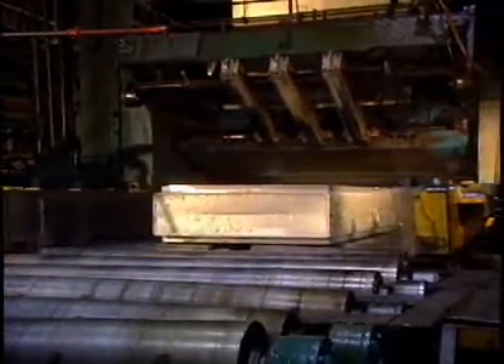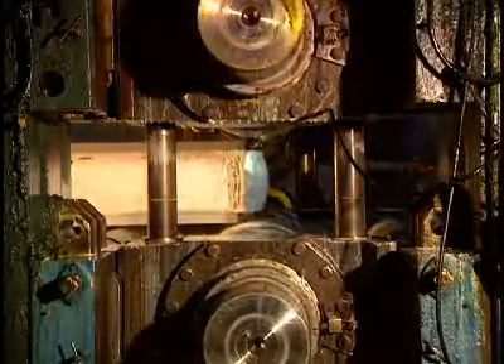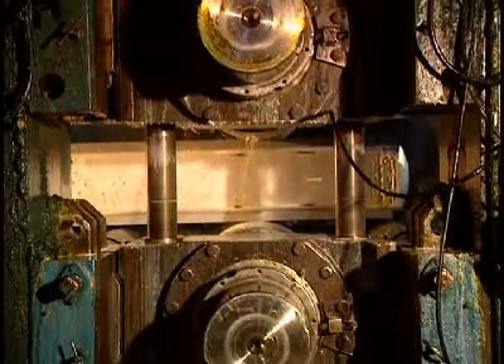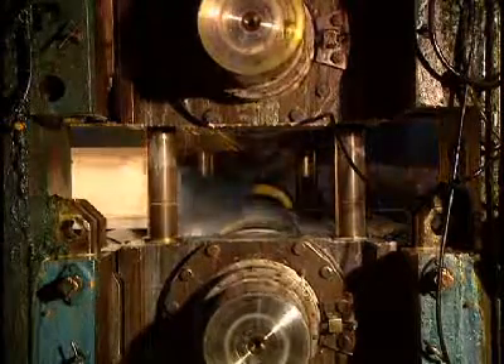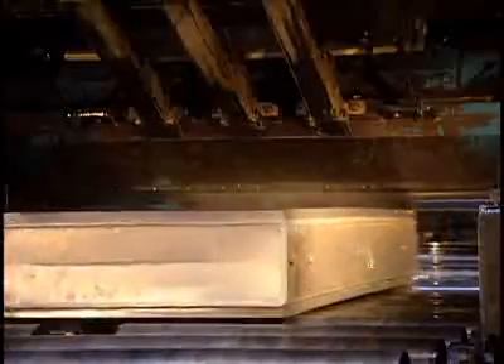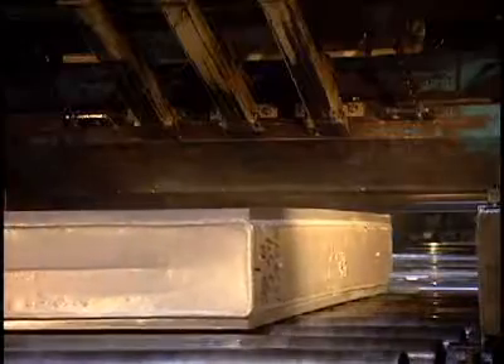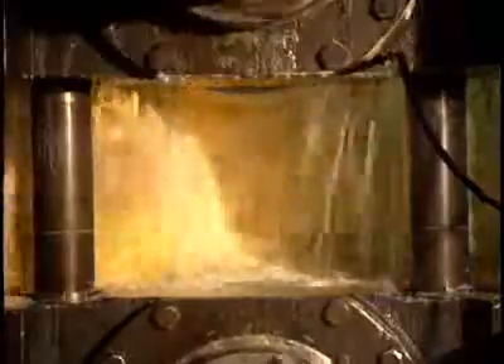The many steps in the thinning of the ingot begin. The aluminum block is crushed by the hot mill rollers. Temperatures in the rollers are between 455 and 540 degrees centigrade. Pressure on the ingot is continually verified by a technician. If too great, it's lowered and the technician then adjusts the pressure. The heat is so high that the ingot risks sticking to the mill's roller.